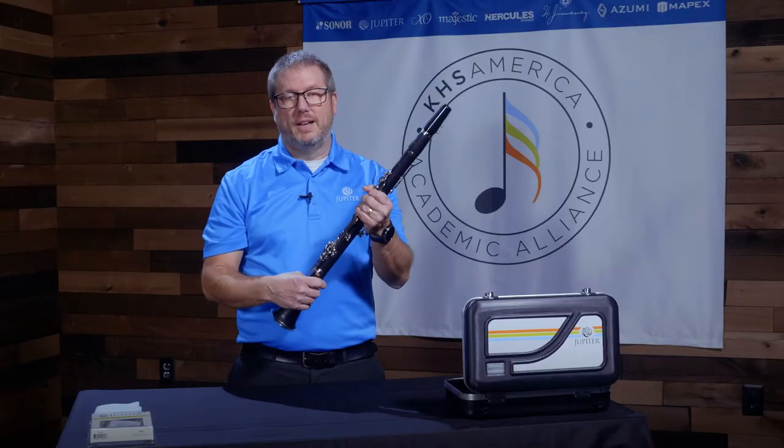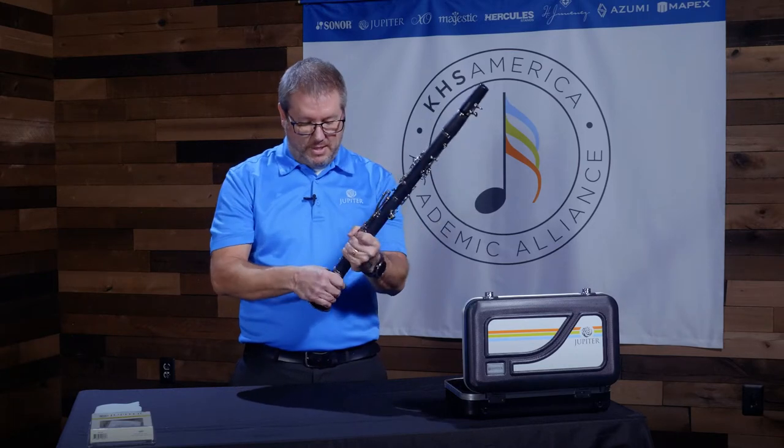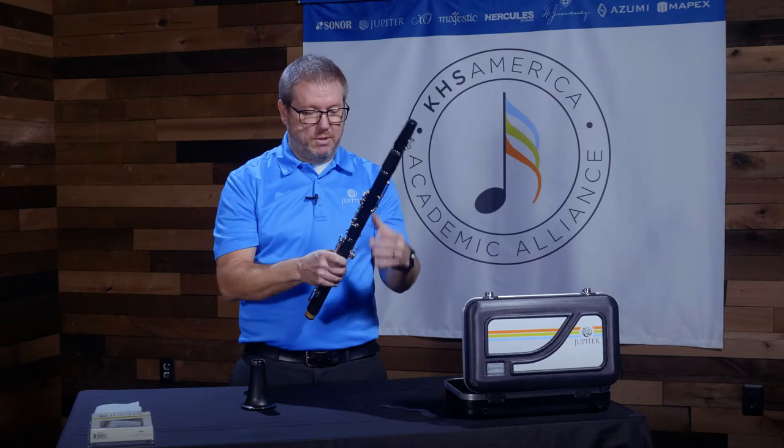After you've finished playing your clarinet, it's important that you get into a routine of cleaning it properly before you put it in its case. After you disassemble the instrument, you will swab it out.